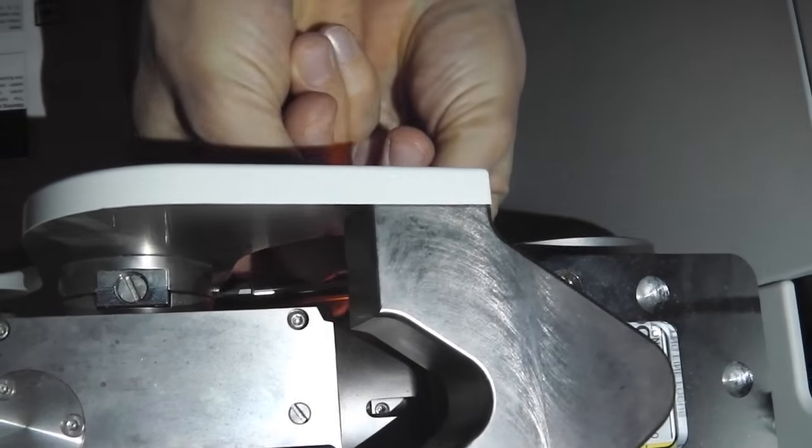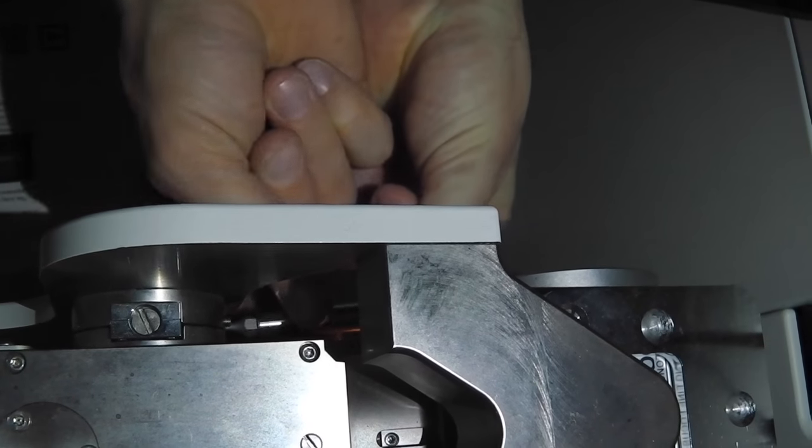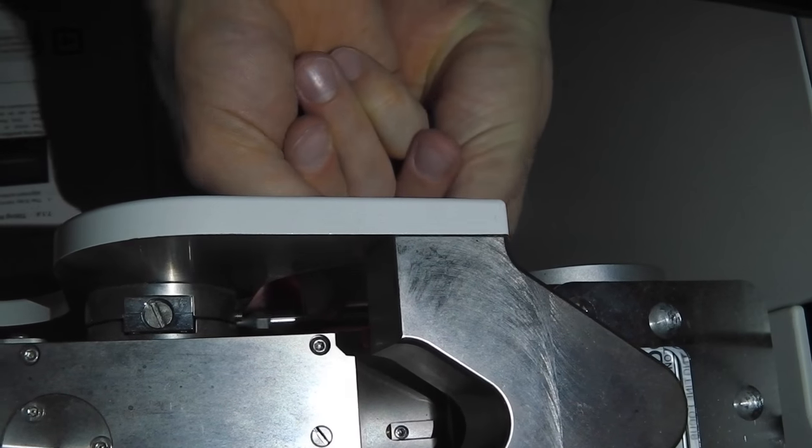After that, we tighten the set screws again for the vertical adjustment of the mirror. These just need to be finger tight, so please don't over-tighten them.